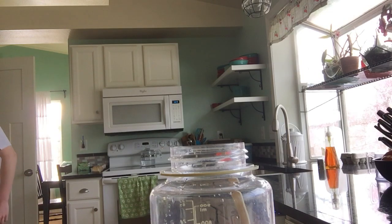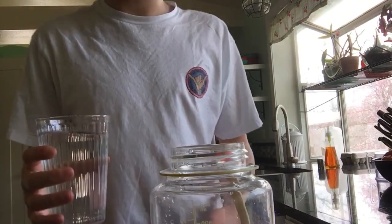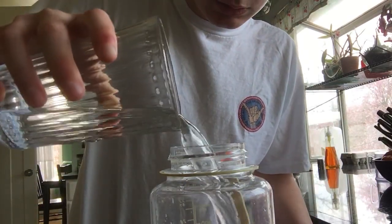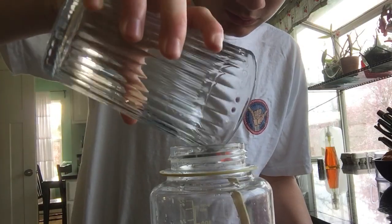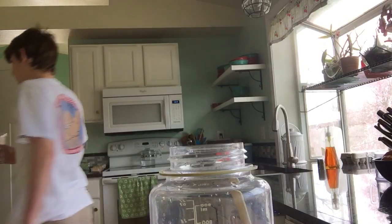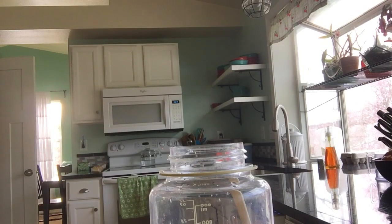We're around the 12 ounce mark — that's exactly 12 ounces. So I'm thinking three of these is going to fill up one of these. I'm guessing three. There's two. And now I'm going back for three.